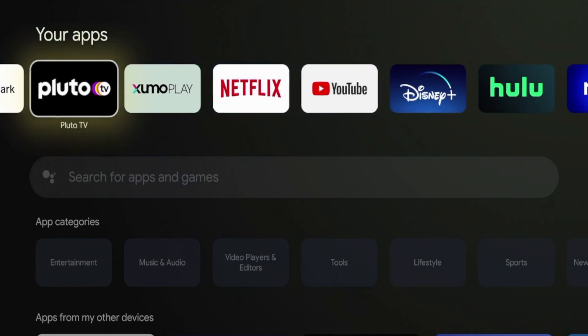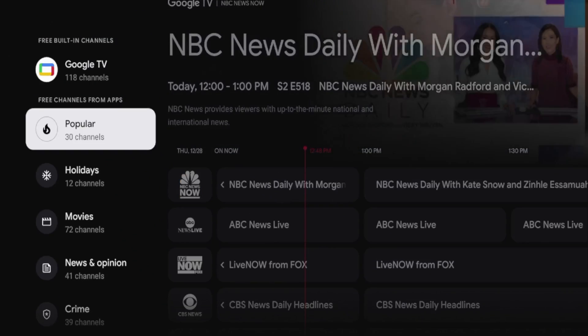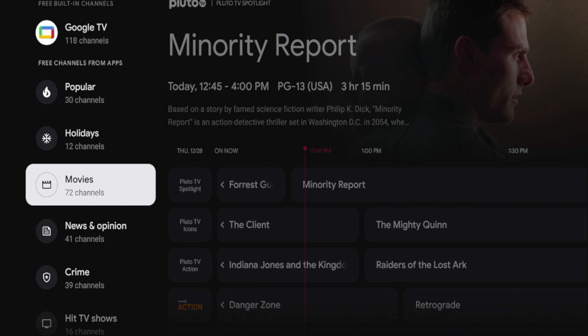Once I've installed Pluto TV from the Google Play Store and hover back over 'Live,' if I scroll through, you'll see the option for Pluto at the top — you'll see how it says 'Pluto TV Spotlight' above Minority Report there on the top and center.